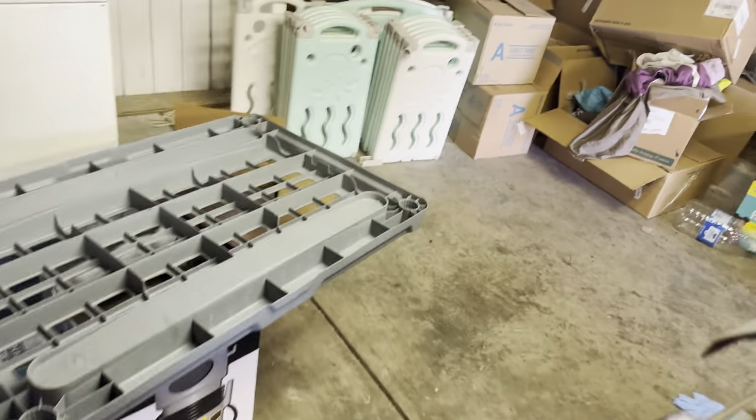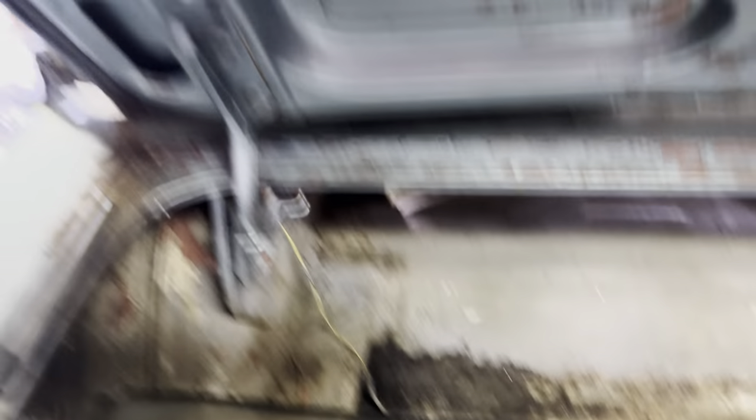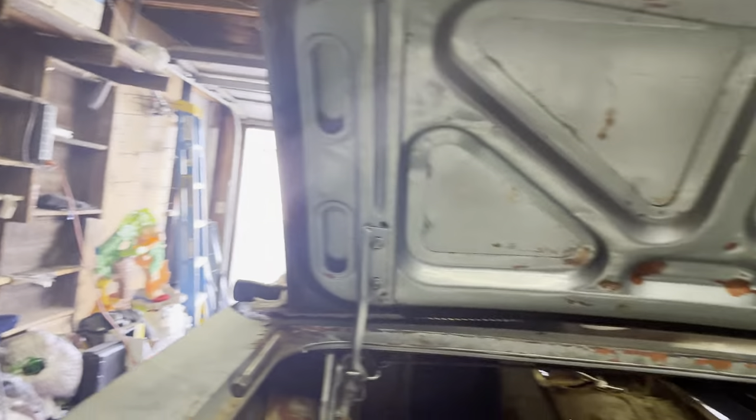And then in the trunk, I've got — let me take this out actually. I've got the windshield. The windshield's still good, so I'm going to put that back in. The gas tank's right there — I'm going to replace the gas tank, it's got a hole in it. I've got to put a new trunk lock in it.